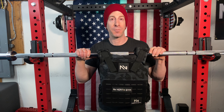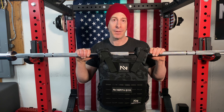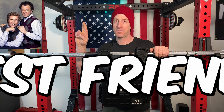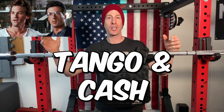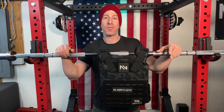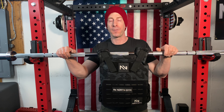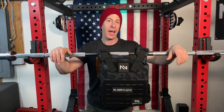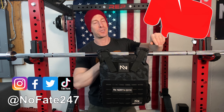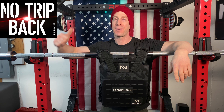If you made it this far in the video, you and I are officially best friends — Tango and Cash. Let me know in the comments below if you're doing Murph this year and what you plan to be using your weighted vest or plate carrier for. Do me a solid: give this video a like, hit that red subscribe button, and as usual — don't save anything for the trip back.